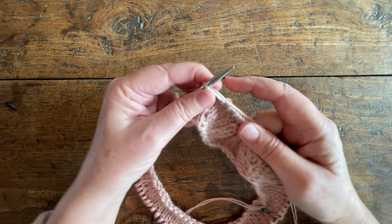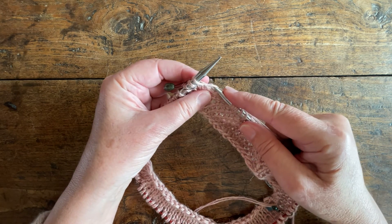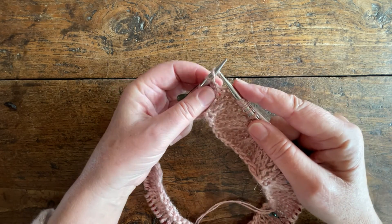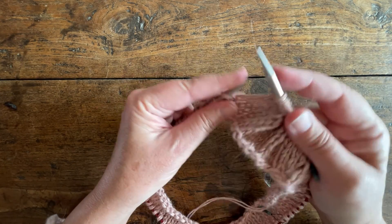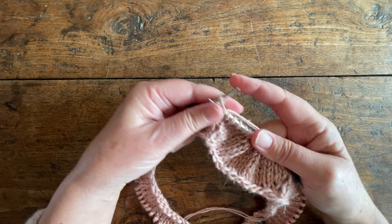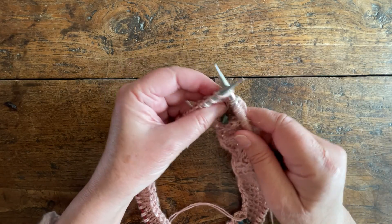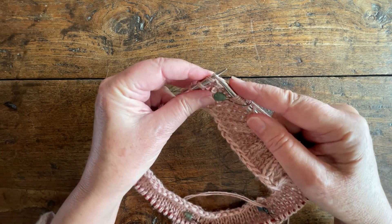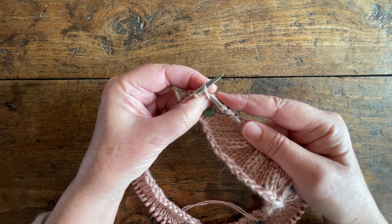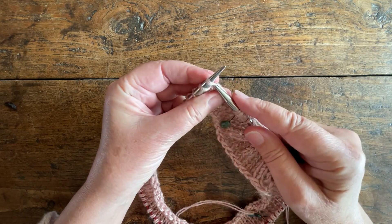Here we are again one stitch before the next marker and we're going to make one right. So we pick up the leg before the next stitch, lift it over the left needle from front to back and knit into the front of it. Then we knit the next stitch, slip our marker, knit the next stitch, and then we're going to make one left. So we pick up the leg before the next stitch and lift it up over our left needle from back to front and knit into the back of it.